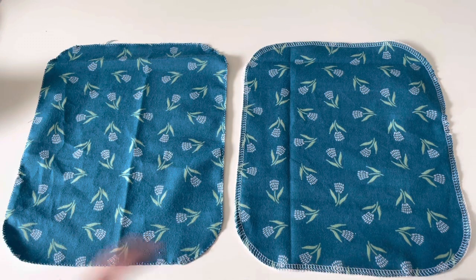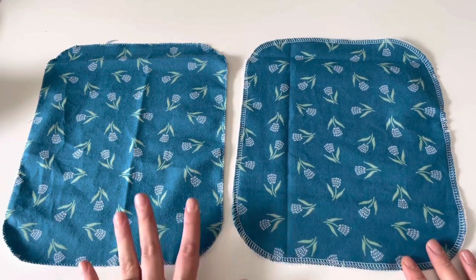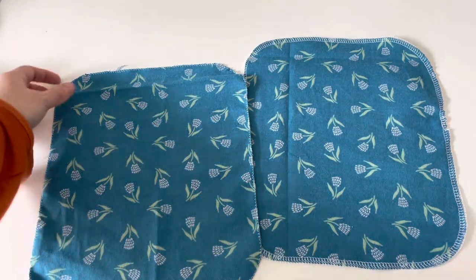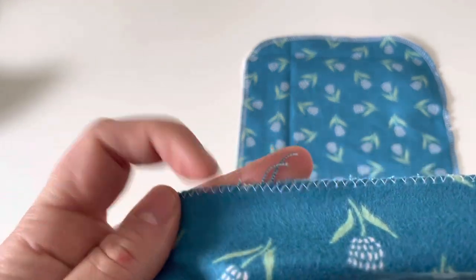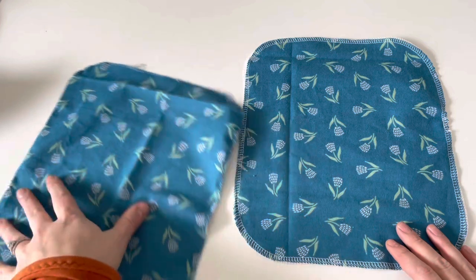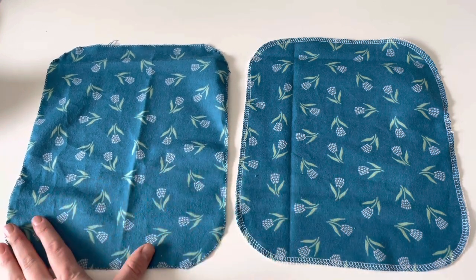I got both sewn up — this one on my serger and this one with a zigzag on my sewing machine. If you have a serger, I recommend using that. It gives a nicer finish and will keep fraying down. With the zigzag, you won't have tons of fraying, but you'll probably have a little at first. Here I didn't go quite over the edge with the top of my zigzag, so it's fraying a little, but it'll go away after two or three washes — you might just have to give it a little trim. With a serger, you really shouldn't have any issues with fraying at all.